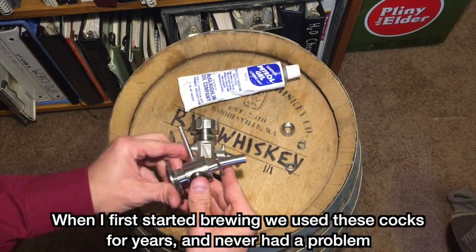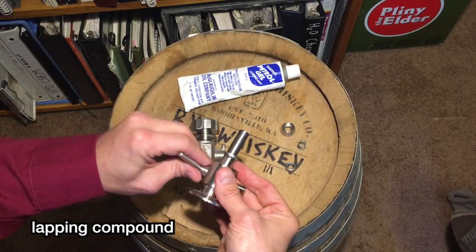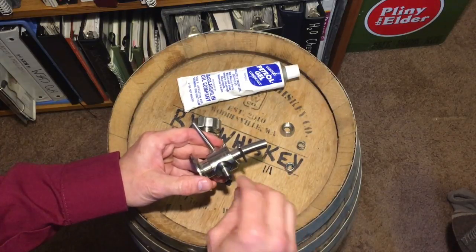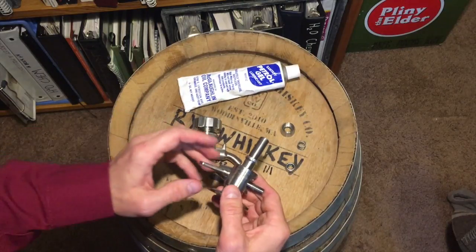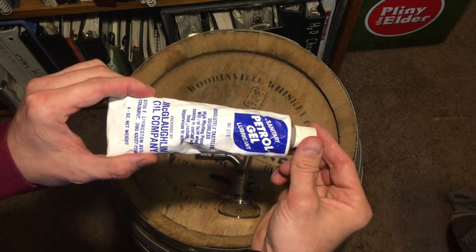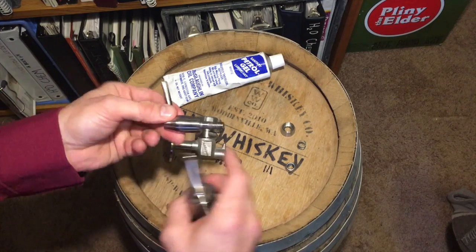When that valve does wear out, what you do is take some valve lapping compound, put it on there, and work it back and forth — really work that cock — and then the surfaces mate to one another again. Once they're mated, you rinse everything off and clean it up. Then you need to lube up the cock. You'll want to use a real high quality sanitary lubricant. I use this Petrodrel lubricant — it works really well. Just put a little on your finger, smear it around, and put it back together.